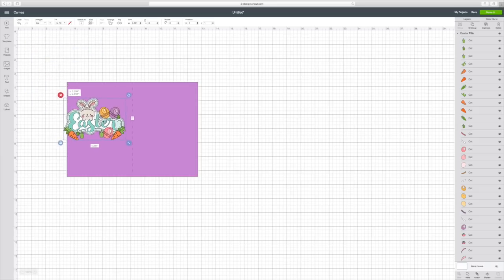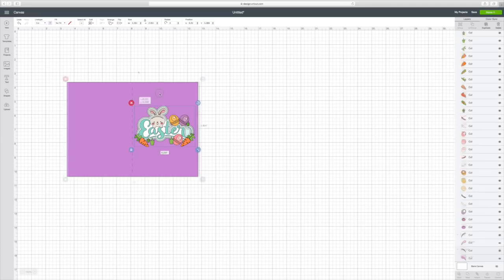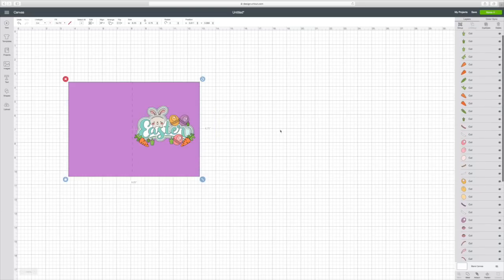I want to put that right here because I believe this will be the front part of my card, and when you fold it this will be the back part of your card. To be able to print this, all you have to do is just draw a square around it. You'll see right down here at the bottom this image is set just to cut — well I want to print and cut.